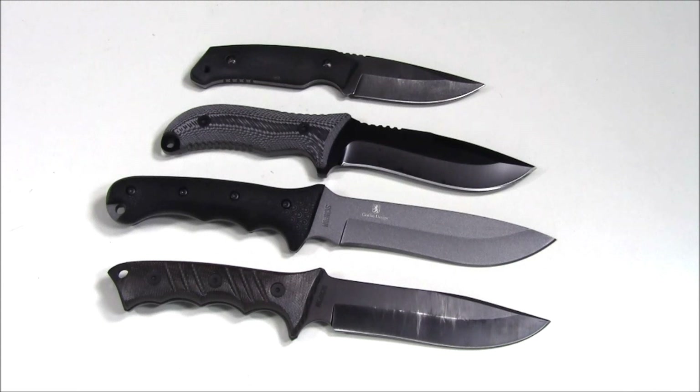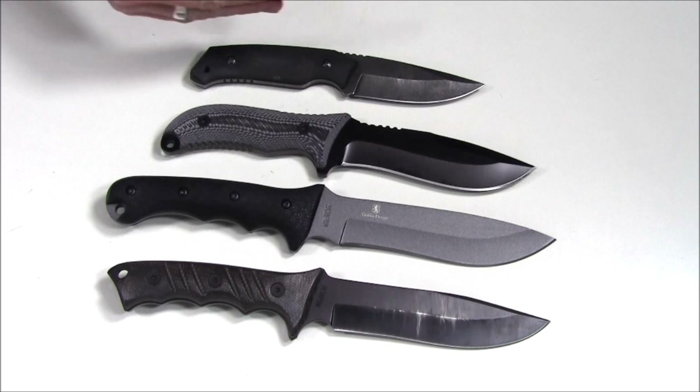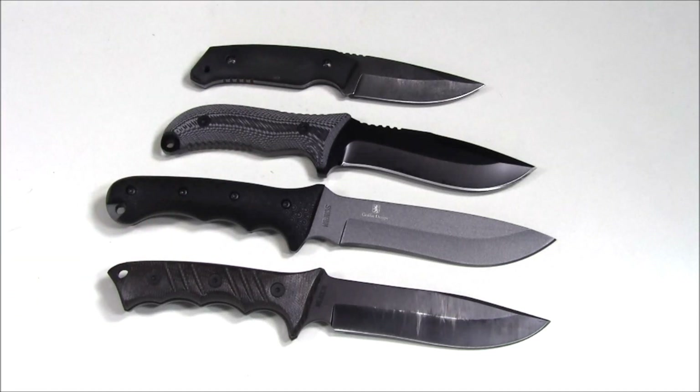Today on Everyday Tactical Vids we're going to be talking about Schrade survival knives. We have four different knives here. We'll be talking through each of the knives, discussing some of the pluses and minuses and some of the applications for the different features. I picked these four because I like what they have to offer, but Schrade does have a wide variety of fixed blade knives, some similar and some very different.